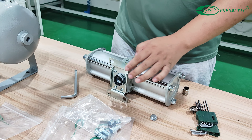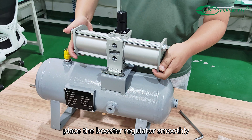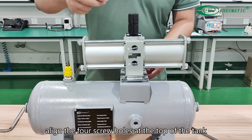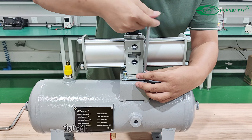Take the seal out of the bag and mount it on the bottom, then open the protective cover of the connection. Place the booster regulator smoothly, aligning the four screw holes at the top of the tank. Place the four screws into the ports one by one.